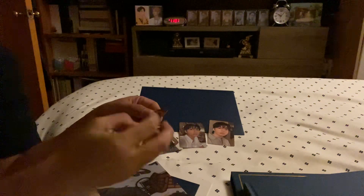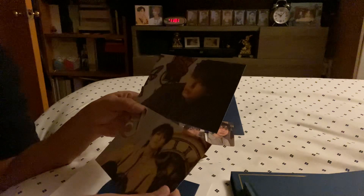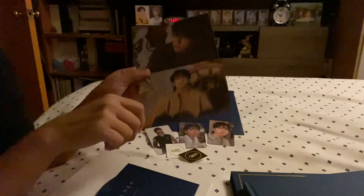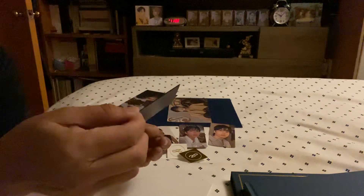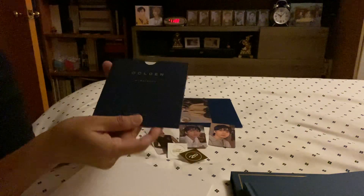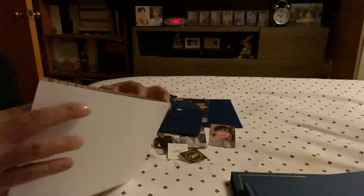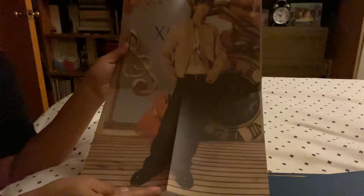And it's the same sticker and it's the same CD — the Golden CD. And let's see, they put a different postcard, and I think I have the same one. So there you have it.